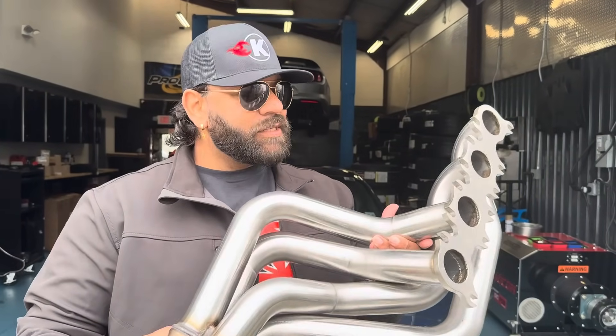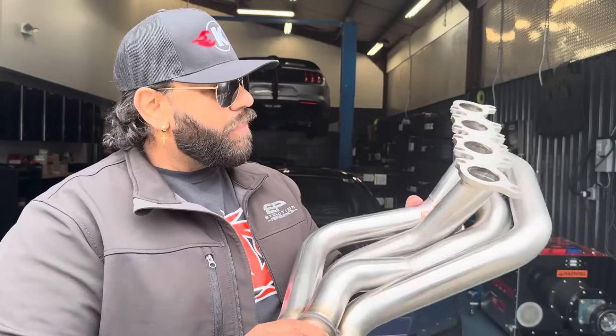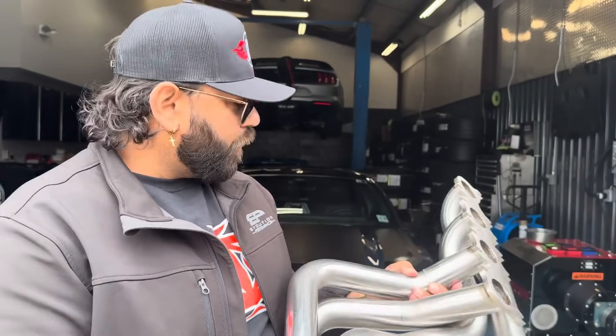This is more power, more sound, better performance. Kooks has just sent their S650 headers here for the Dark Horse.